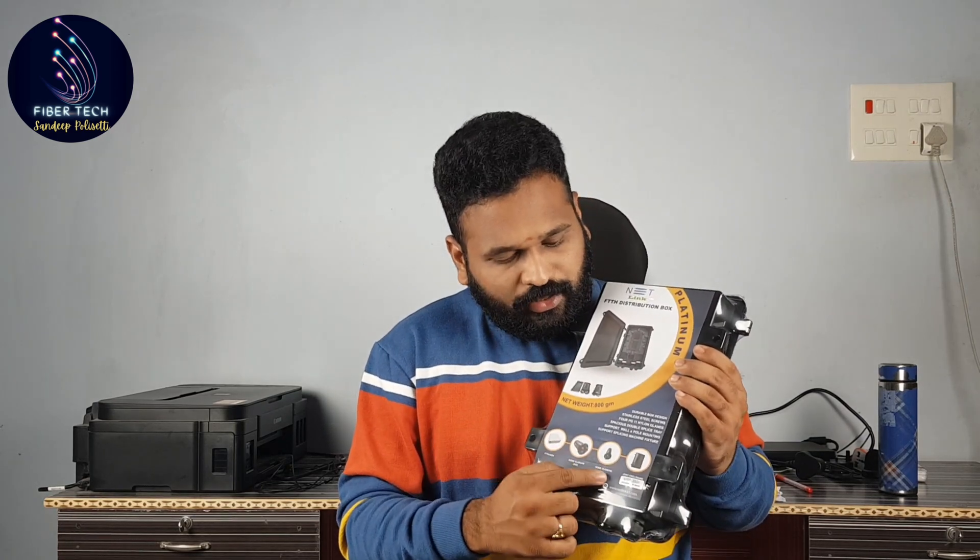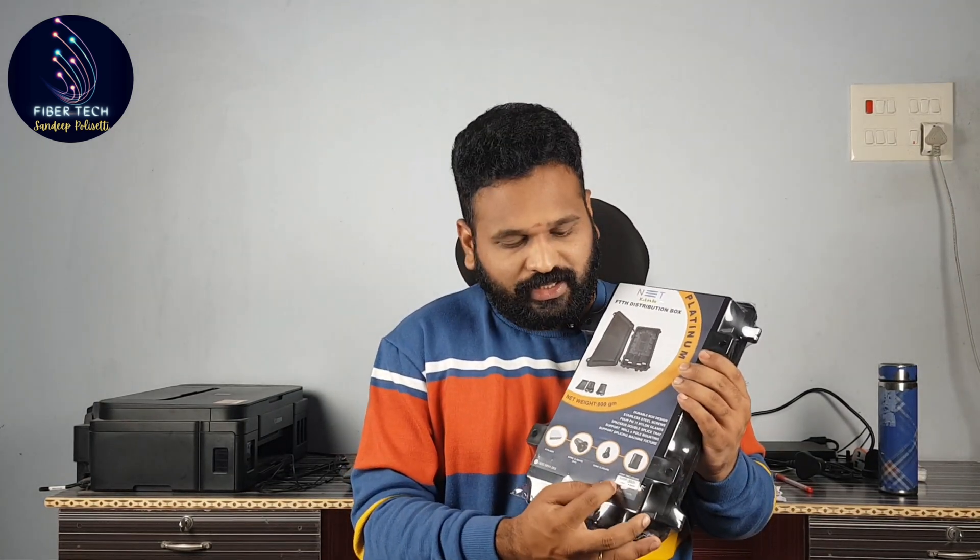Next, we have the Platinum box. We have a picture of the back side. The MRP price is ₹350 — we will include that. But I am going to purchase it for less than ₹350, so it is perfect.